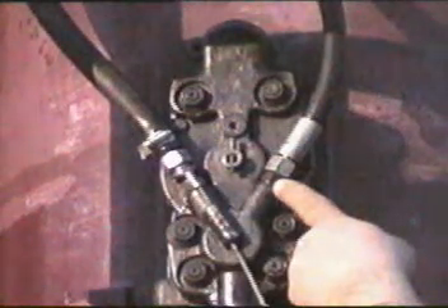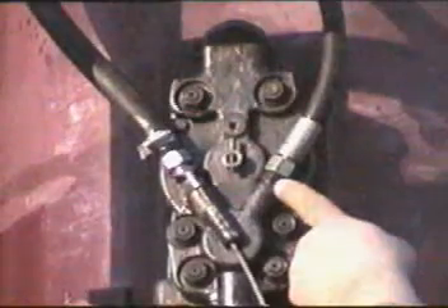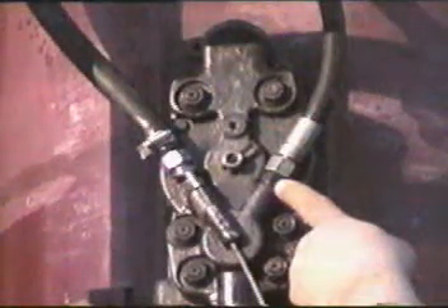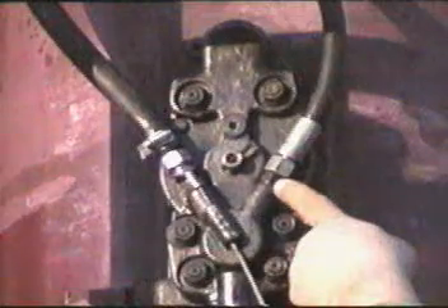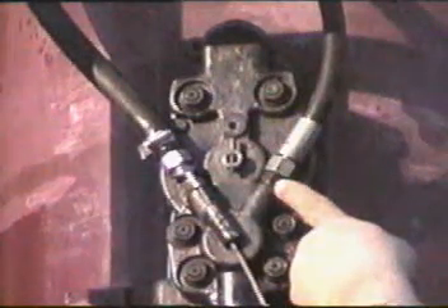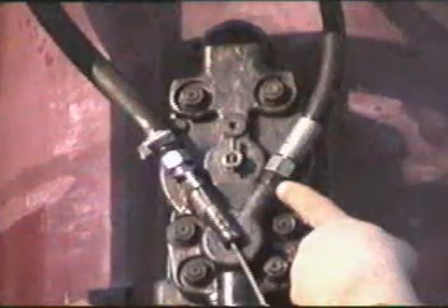When the pile is driven to the grade or tip elevation that is desired, there are three ways to stop the hammer. One is to pull the right-hand rope and hold it, which is a fifth position, but there is no detent — you have to hold it until the ram fully settles. If you release the rope, the indicator will automatically go back to the fourth position and the hammer will continue running at full energy.